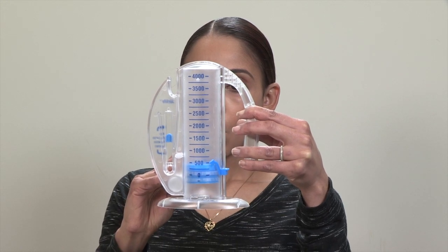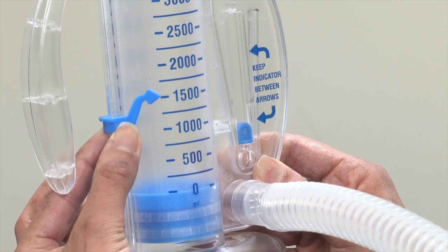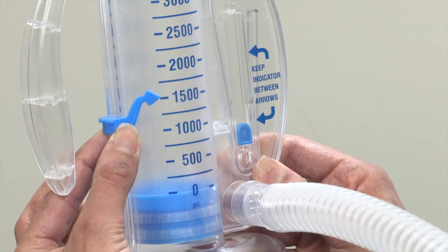After the set of ten breaths, try to cough. This will help loosen or clear any mucus in your lungs. Put the marker at the level you reached with the piston. This will be your goal next time.